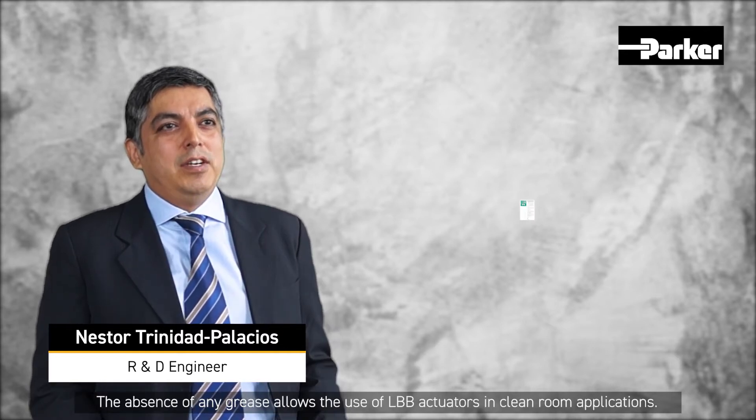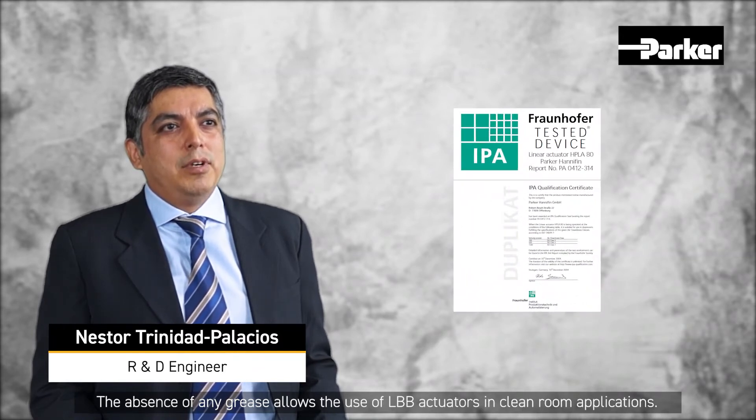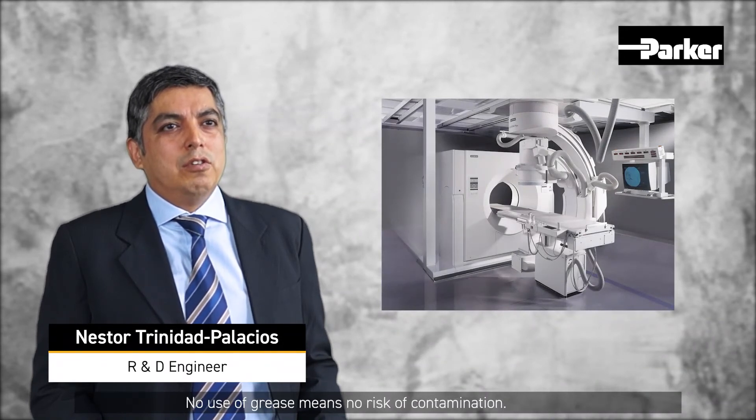The absence of any grease also allows the use of LBB actuators in clean room applications. No use of grease means no risk of contamination. In addition, the maintenance requirements of the actuator are reduced to a minimum.